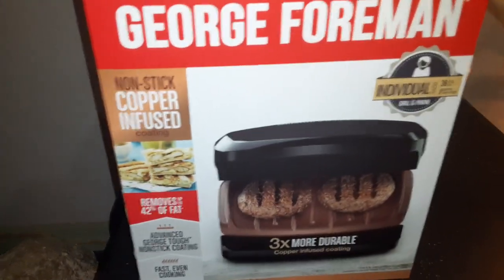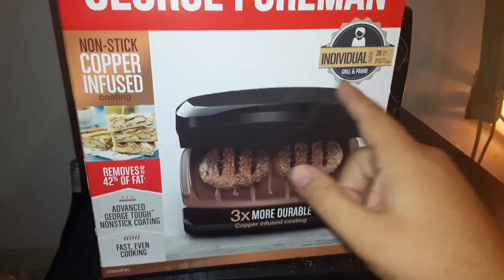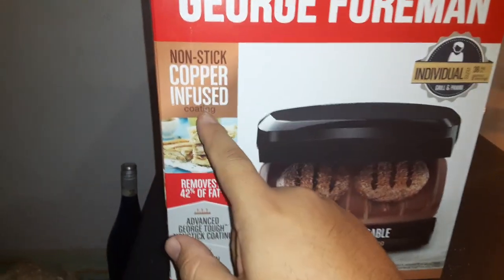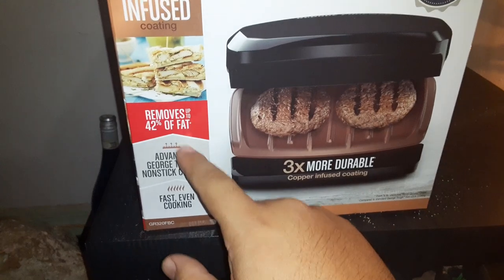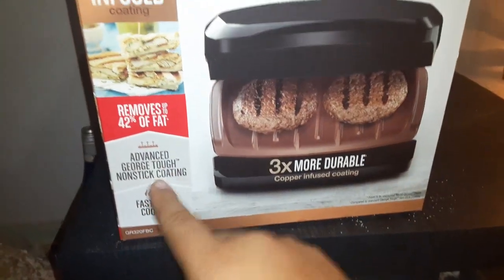I'm going to do the George Foreman review on this real quick — the George Foreman nonstick copper infused grill. It removes most of the fat when you're cooking something like burgers. Fast, even cooking — advanced George Foreman.